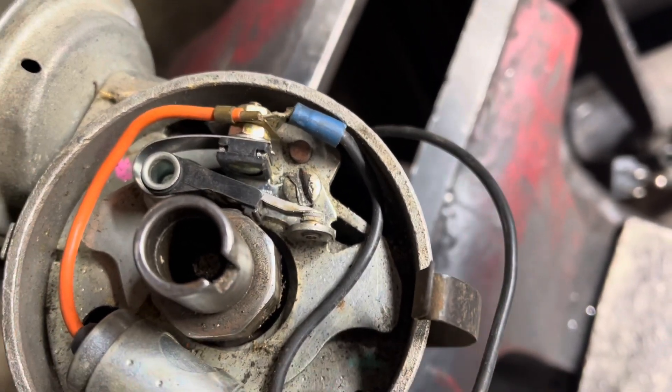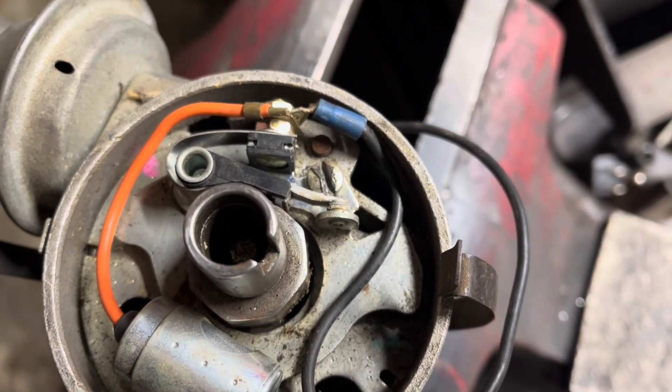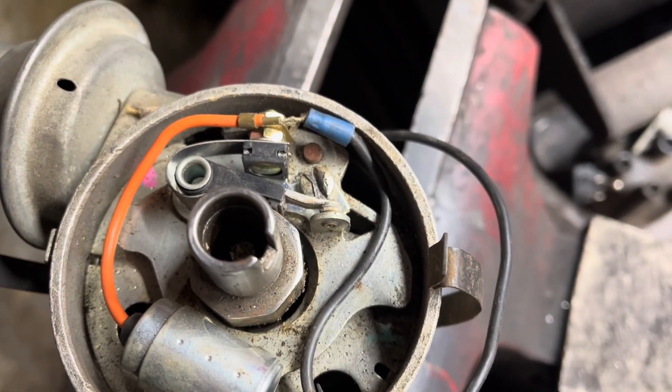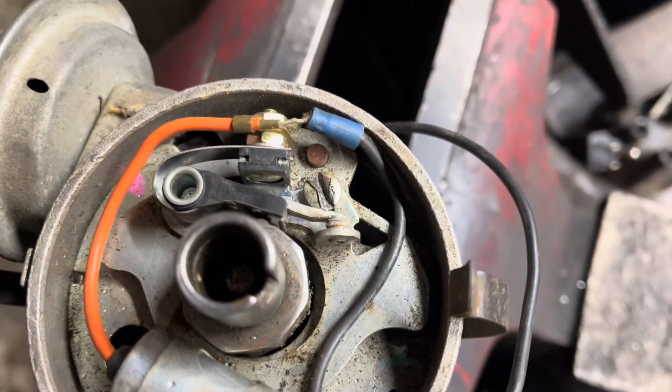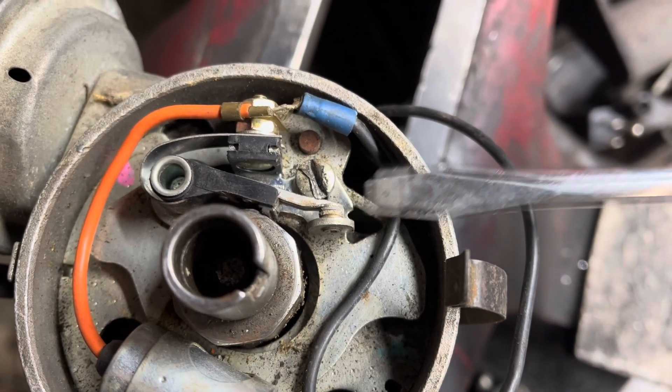Obviously, this is all done with the key in the on position. You could also have an assistant crank the engine for you, or take your handy dandy screwdriver over to the starter relay. When the engine turns, you should see a spark in that gap. If you don't, keep cleaning.